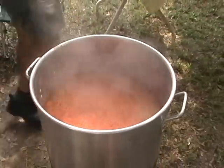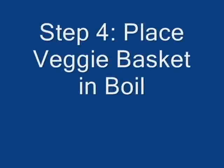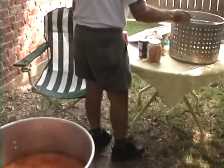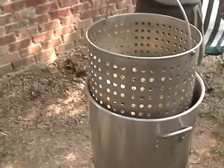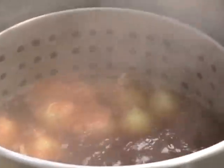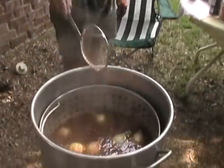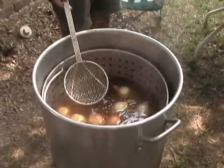Salt and cayenne pepper. How long do you cook this? About 15 minutes. And then you put in the crabs? Yeah, we have to take this out.